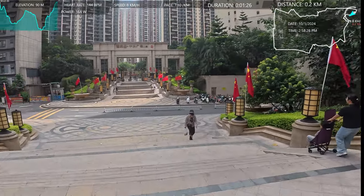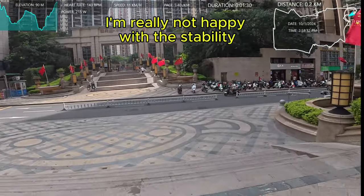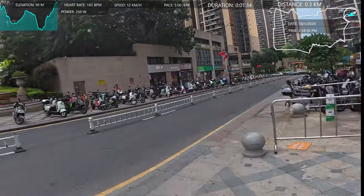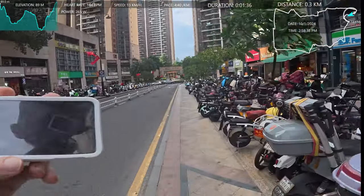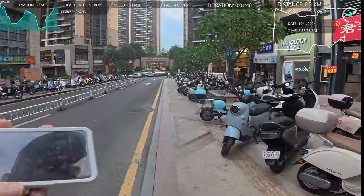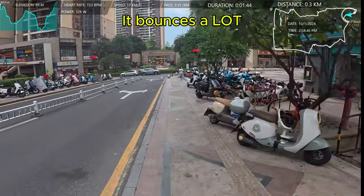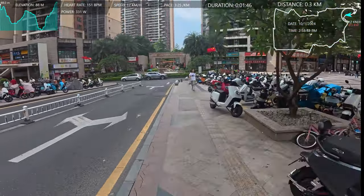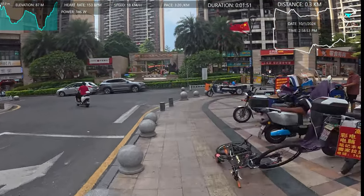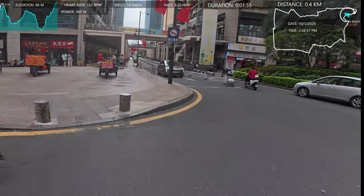I think I should tilt the camera up a little bit more. I've run here before. I'm going to go a different way this time. I'll try not to get hit by this bike.